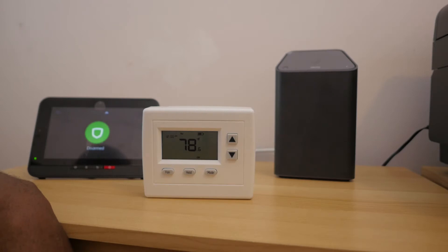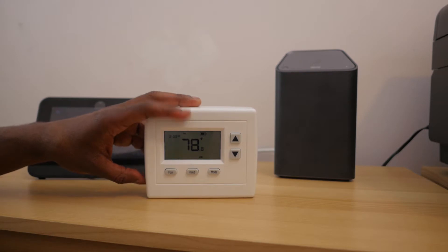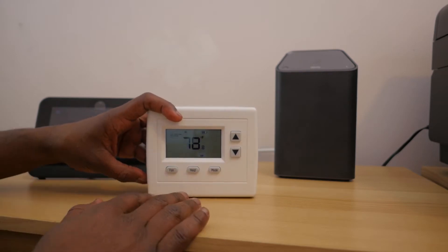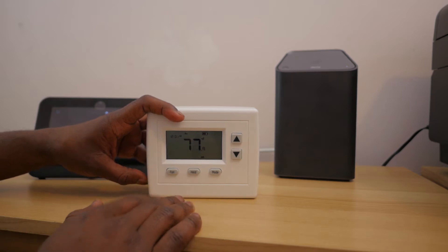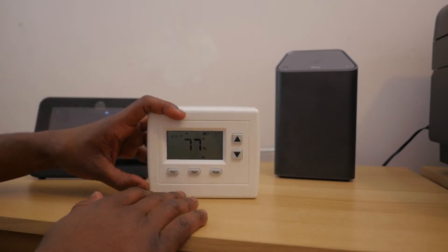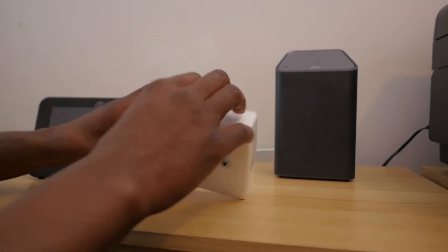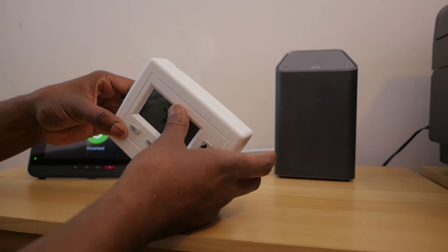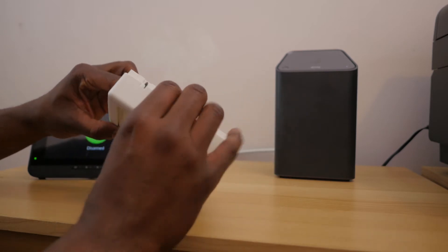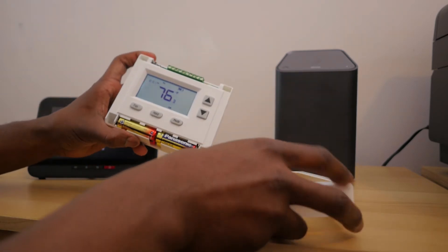In order to pair a thermostat to your system, you first have to make sure the thermostat is defaulted. If you bought a brand new one it should already be defaulted, but if you bought it used on eBay or Amazon, I'm going to show you how to reset it so it's not paired to any system. First, pry the front cover off — put your thumb right above the screen, pull up and back, and it comes off easily.